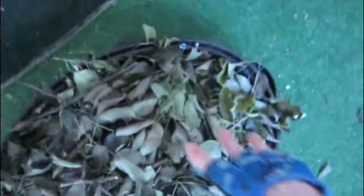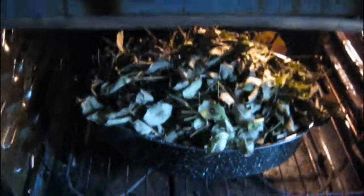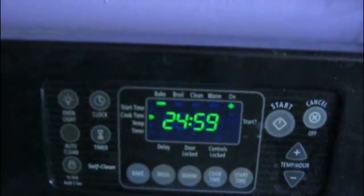Set the oven to 240 degrees. I'm using a turkey pan and I'm just going to cut the branches up with pruners and add them to the pan. You can leave the leaves on — they eat leaves as well. Push them down a little bit so that they fit in the oven.